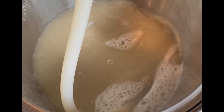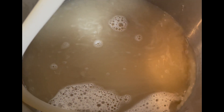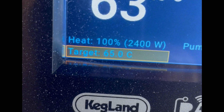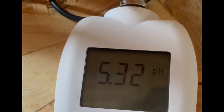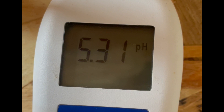Here we are with the mash rest. I'm recirculating the wort. We're at about 63 degrees at the moment; the target is around 65, so we're more or less there. I've found on this rig that recirculation really does help with clarity and also efficiency. The target pH was around 5.35 and it's settling around 5.3 to 5.32 — pretty happy with that.